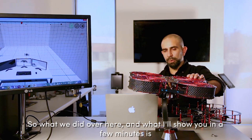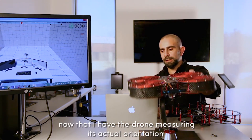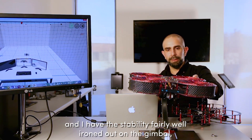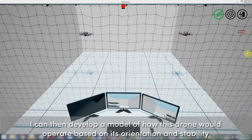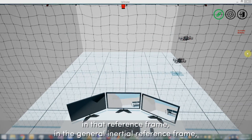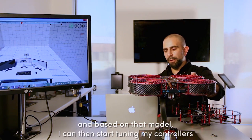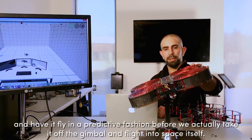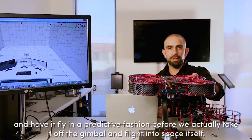What we did — and what I'll show you in a few minutes — is: now that I have the drone measuring its actual orientation and have the stability fairly well ironed out on the gimbal, I can then develop a model of how this drone would operate based on its orientation and stability in that reference frame — the general inertial reference frame. Based on that model, I can then start tuning my controllers and have it fly in a predictive fashion before we actually take it off the gimbal and fly it into space itself.